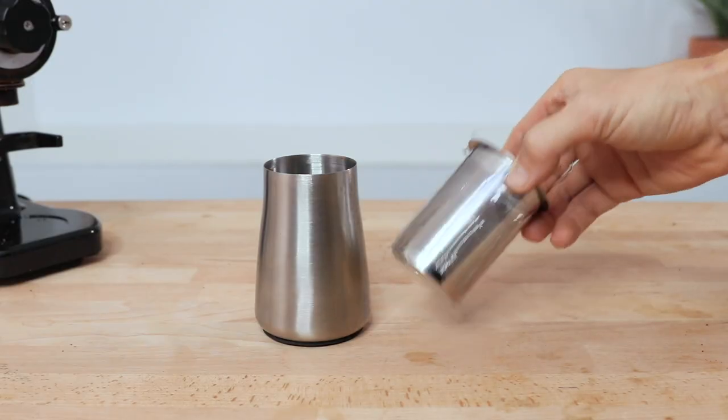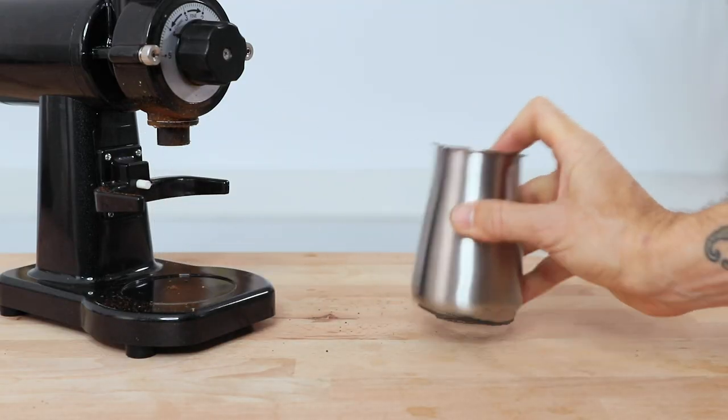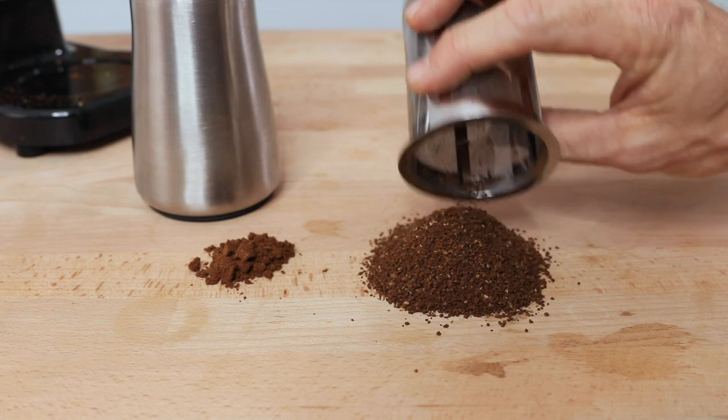This powder, or fines as they're known, can be detrimental to the cleanliness of your cup of coffee, but it does also depend on how you're brewing it and with what filters. The GS1 does come with a fine sifter that sits within the grinds cup. Using this effectively you can remove a good portion of those fines from the end grinds and achieve a good result in the cup.